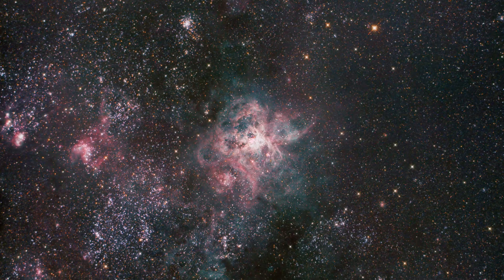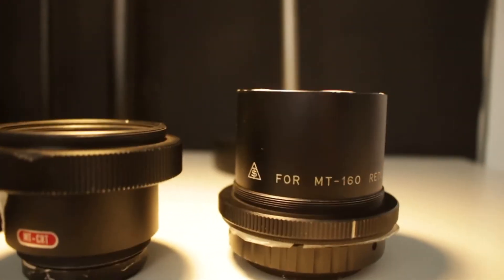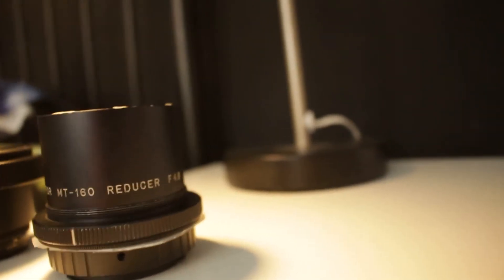First of all, obviously, is the amazing Takahashi quality of everything about this scope. It just screams quality. The optics are spectacular — reportedly 1/20th wave figuring, which is really good compared to an average 6 inch which would be around 1/8th. This means you get the very sharpest details when imaging or using for visual. The optics of the reducer and corrector are also great as far as I can tell.